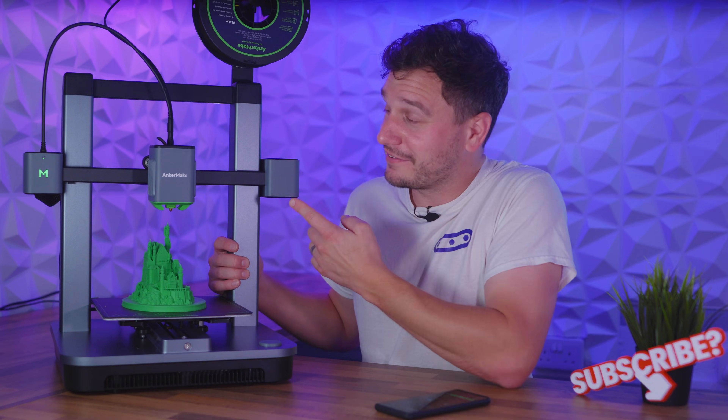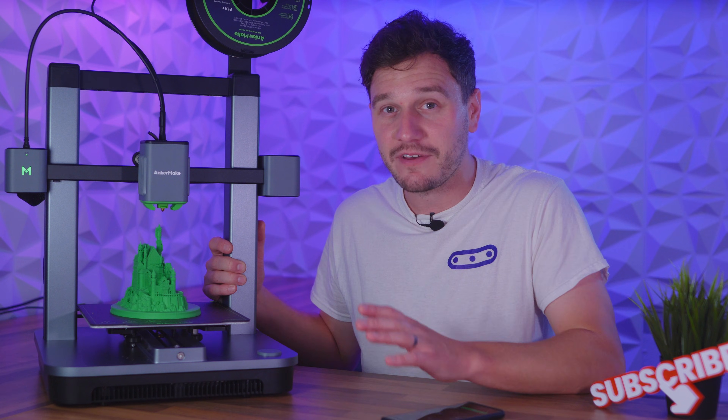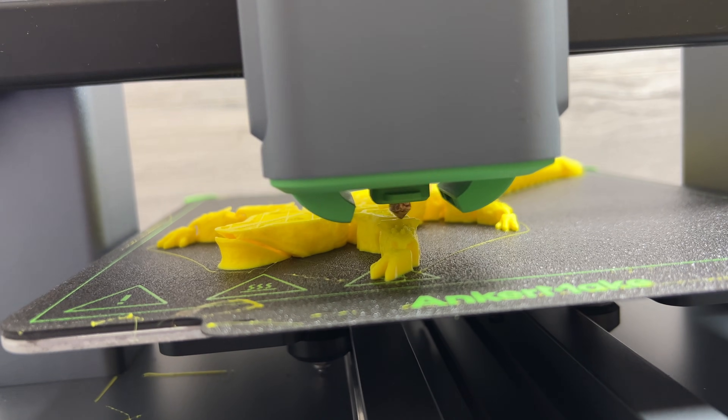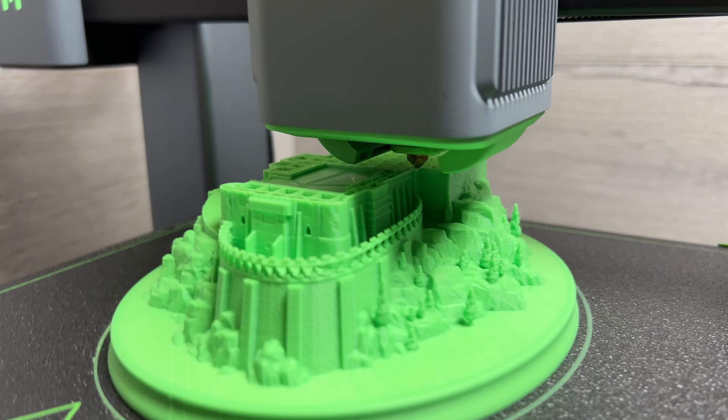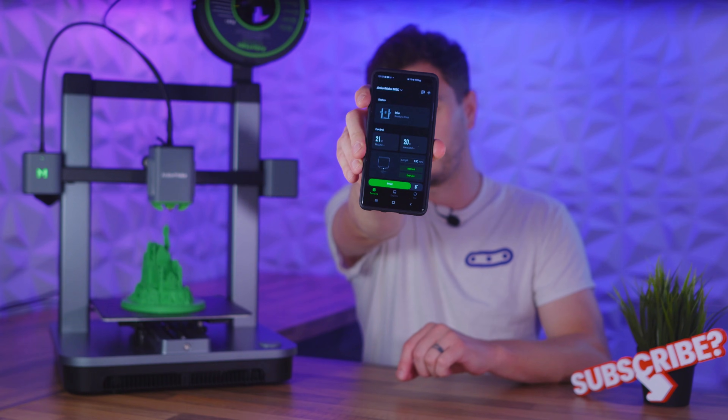Today we're going to be looking at the Ancamake M5C, which could be the best reason you've ever had to get into 3D printing, because this promises to be the best hands-off printer available for beginners, whilst also bringing some pretty revolutionary tech to the industry.